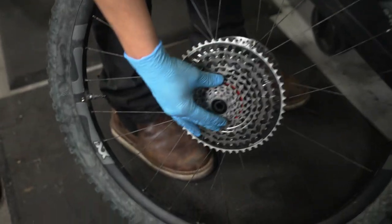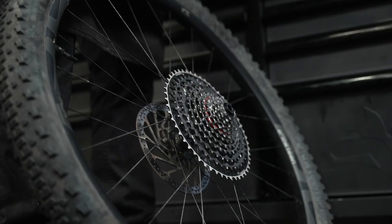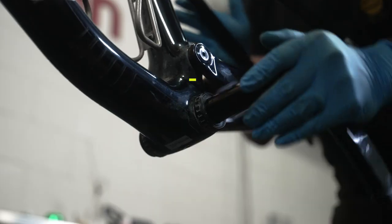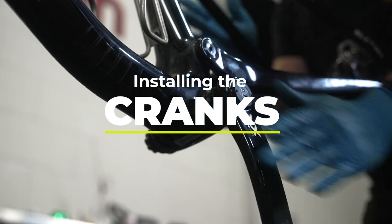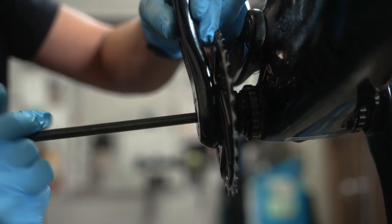Let's start by installing the cassette. To start, clean and grease your freehub body, install the cassette onto the freehub body, and torque to 40 Newton meters. Next we'll install our cranks. Your crank installation for your new Eagle Transmission group is the same as other SRAM cranks, but make sure to account for the new 55 millimeter chain line.